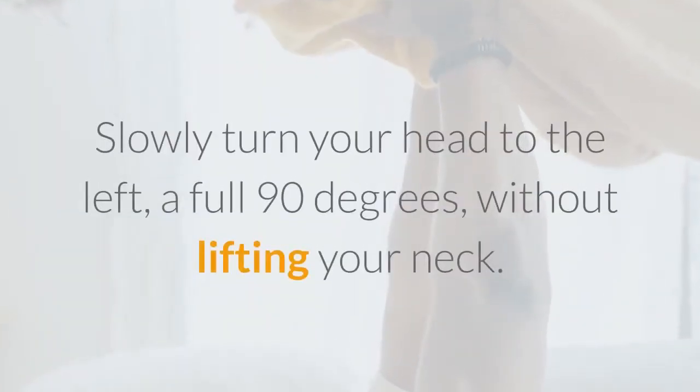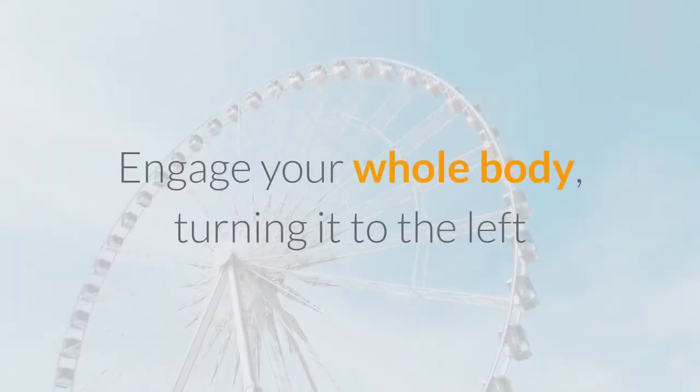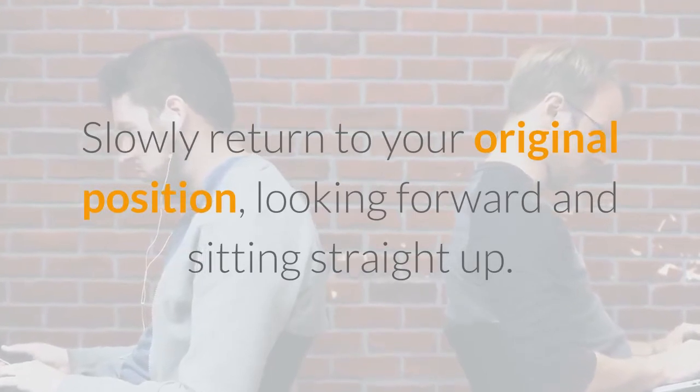Slowly turn your head to the left, a full 90 degrees, without lifting your neck. Engage your whole body, turning it to the left so that you are completely on your left side. Then slowly return to your original position, looking forward and sitting straight up.